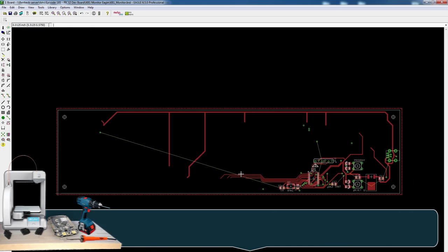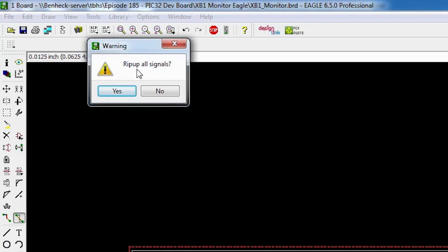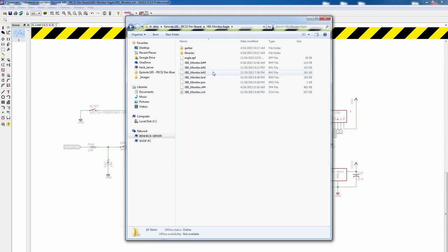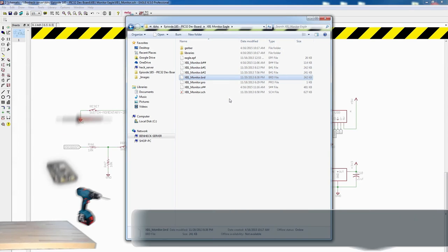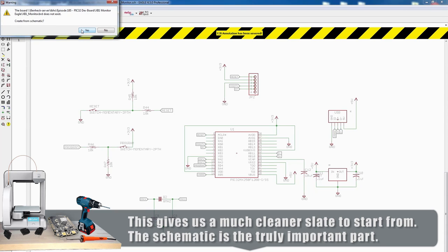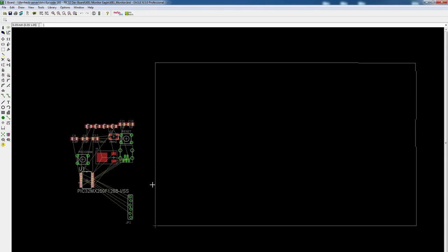Let's take a look at the board view — almost everything is gone. I'll do a rip-up command; I'll type 'ripup semicolon'. That rips up all the signals and just leaves us with the bare components. I want to make a new board, so I'm going to try a hack: go into the folder, erase the board file, and click on the board button, which should create a new board from scratch without the baggage of the old board. There we go — we basically just kept the schematic and redid the board.